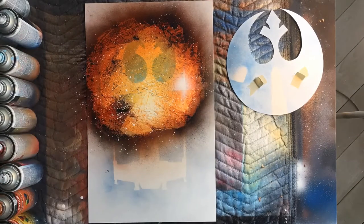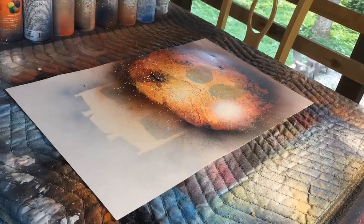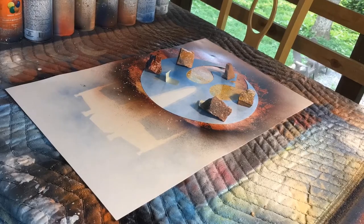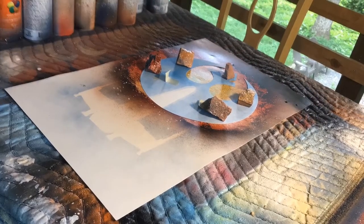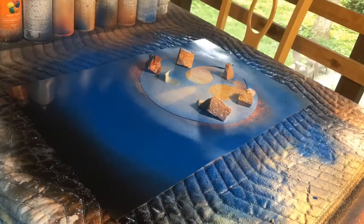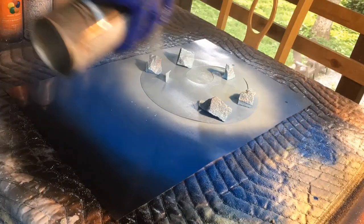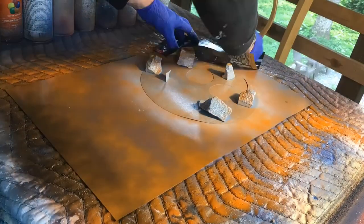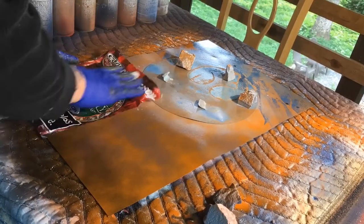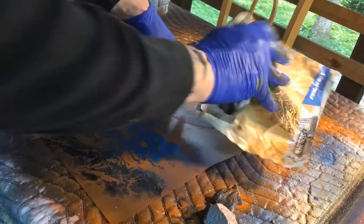But for today, I just went ahead and did another spray paint painting. This was actually a project for a birthday present. If you're a fan of spray paint, a fan of Star Wars, or just a fan of the channel, make sure you go ahead and hit the like button. I hope you enjoyed this painting as much as I did.